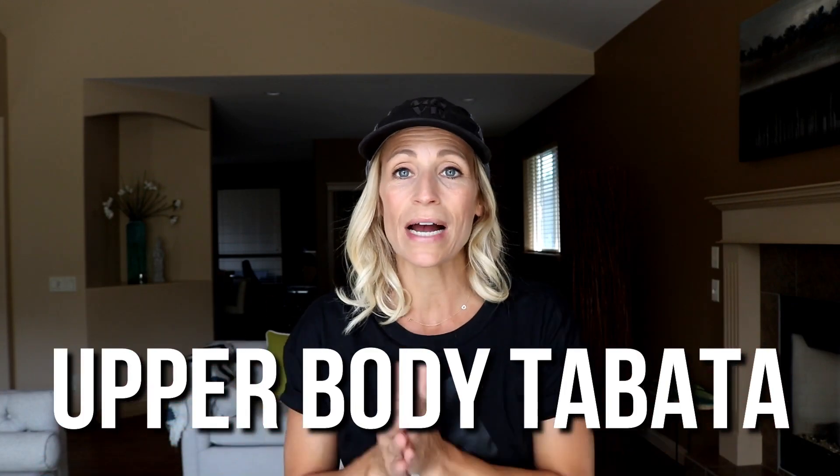Good morning everyone, it's Tracy of Move Daily Fitness. On this channel we're all about doing fitness, wellness, and nutrition in ways that are sustainable for the long haul. If you're new, consider subscribing, and while you're down there make sure you click the little bell — it's a reminder in your inbox that new videos are available. Today's workout we're kicking it old-school: we're doing Tabata again.